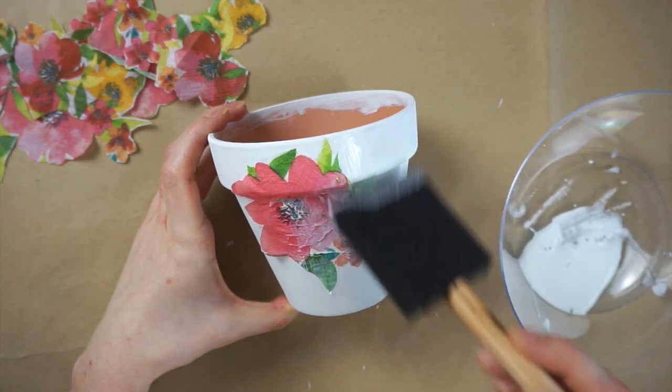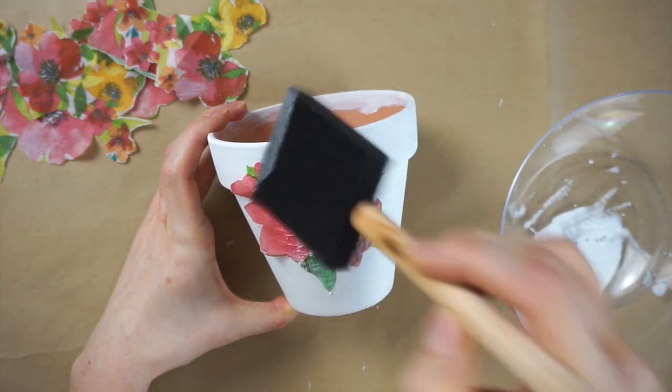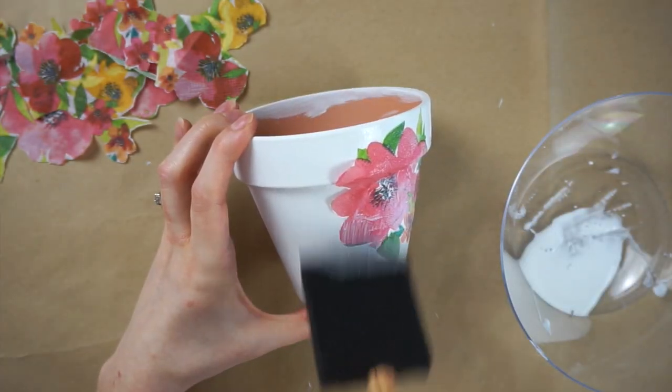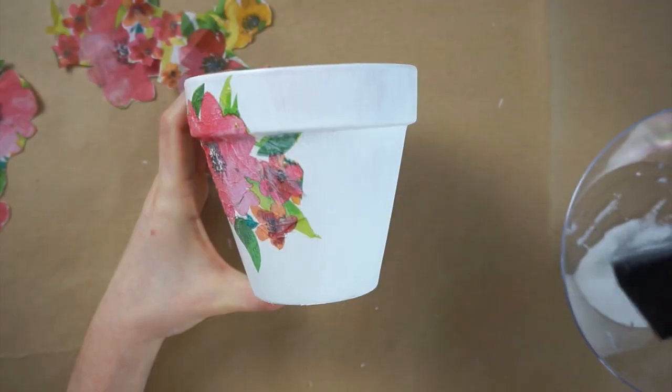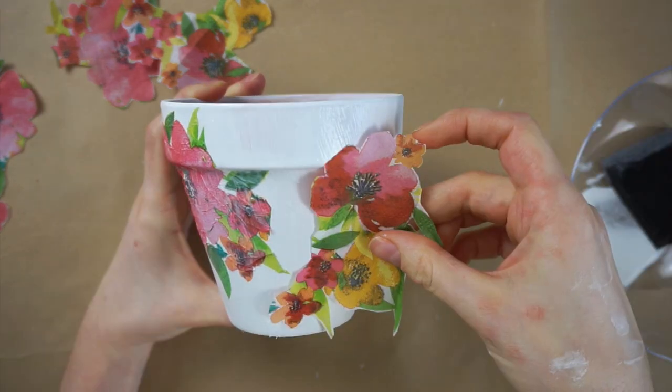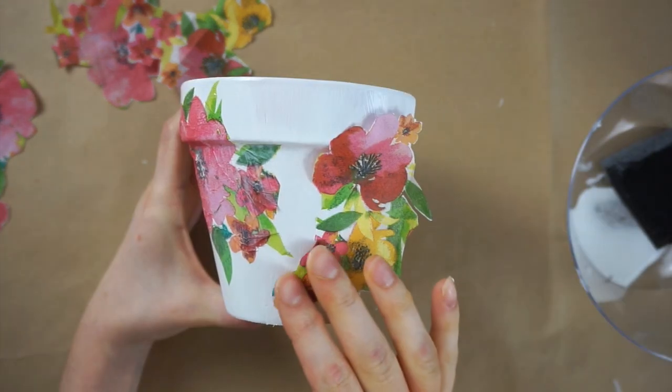I found that sometimes if I was a little bit too rough with the foam brush I would rip some of the paper napkin, so just be careful with that. But you can always press it back down with your fingers. I'm just placing all these flowers around the pot, doing a mix of some of the larger sections and some of the smaller flowers.